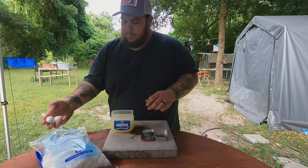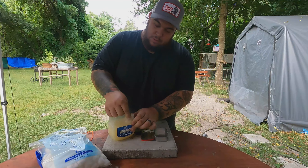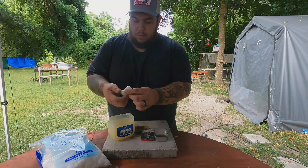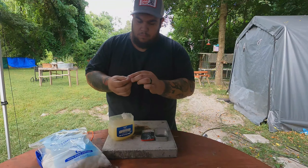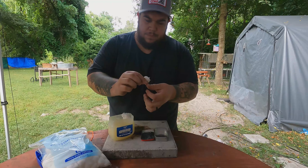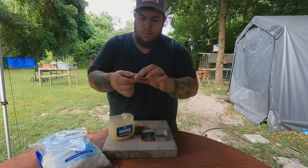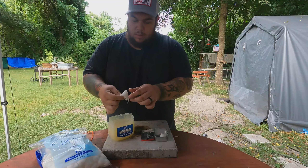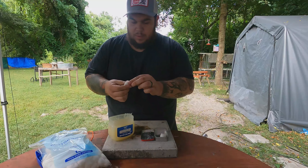I'll grab two cotton balls. The way I do it is I just start soaking them in Vaseline — just like that. I keep the inside off to the side; I don't spread it apart and put it on there. I just get a good layer on it until it comes to a nice ball like that. That one's good.